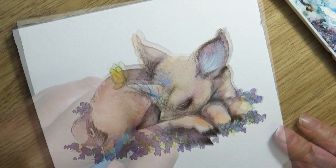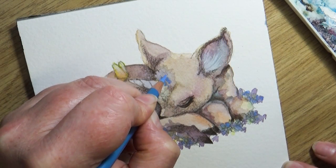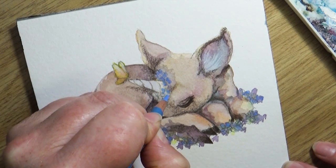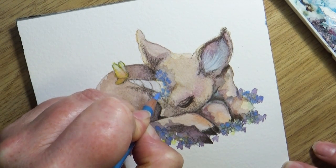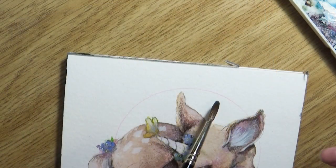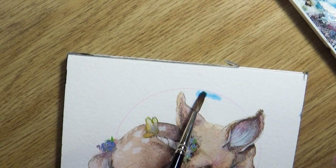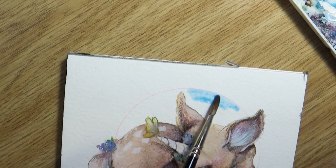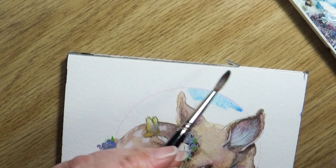Not to say that creating art isn't about creating what you like to create — but if you're trying to create art for the community as a job, it does help. As we move through this little mini series of creating a piece from start to finish, I hope you guys are encouraged to share your own WIPs with us.